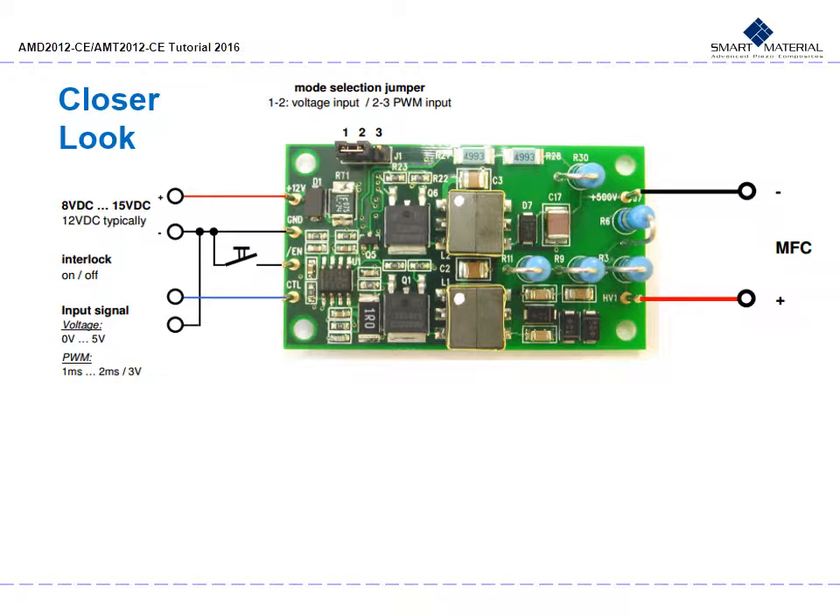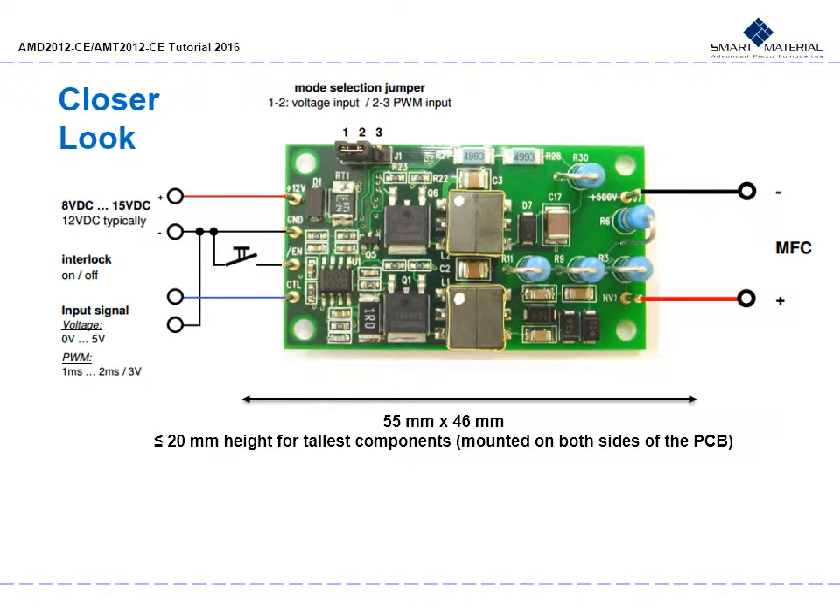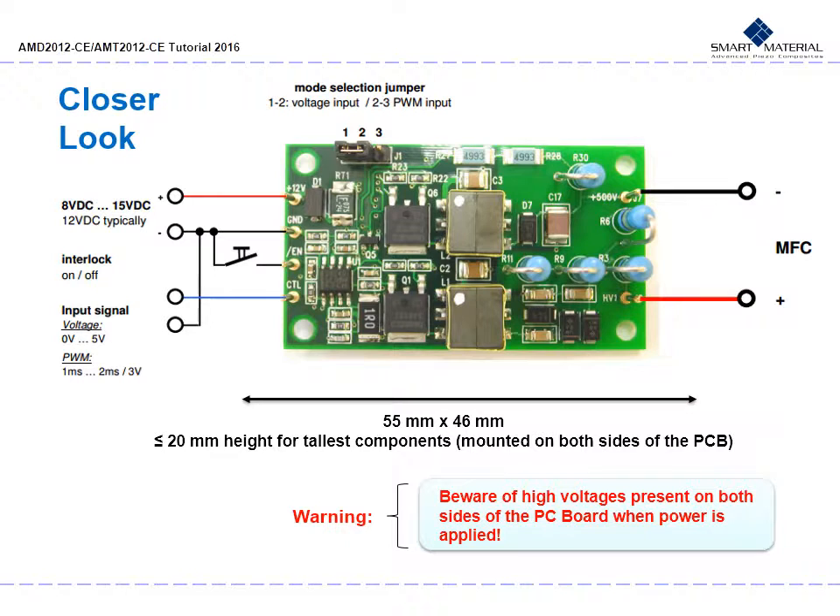The AMD 2012 CE3 mechanical dimensions are 55 mm by 46 mm, or 2.2 inches by 1.8 inches. Height will not exceed 20 mm or 0.75 inches for the tallest components. Components are mounted on both sides of the PC board. You have your mode selection jumper — selections 1 and 2 are for voltage input and 2 and 3 for PWM input. On the left you have your input voltage, interlock and input signals. On the right are your volt outputs for your MFC. Please use caution, as high voltages are present on both sides of the PC board when power is applied.